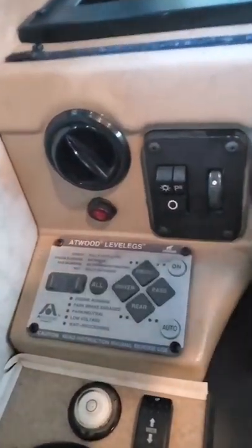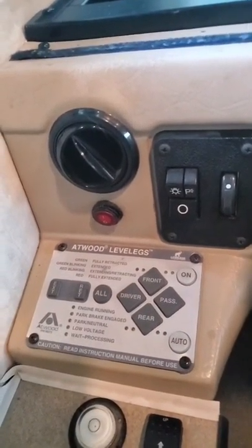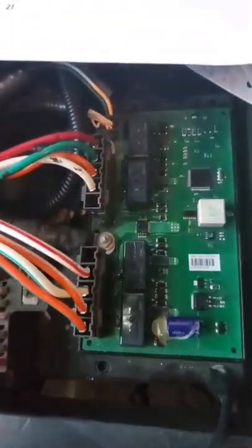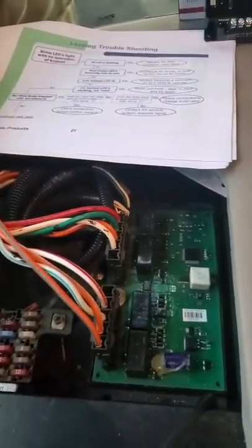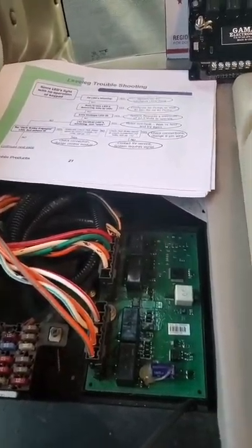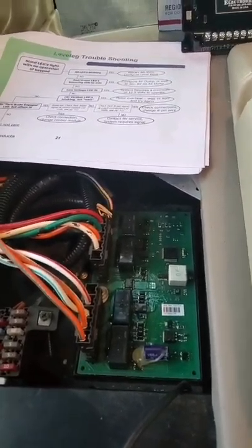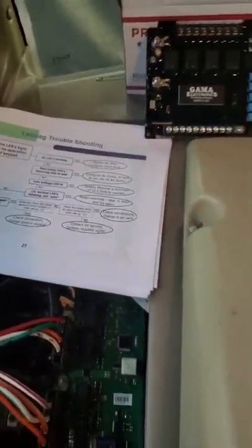Hello. I have a 2006 Bounder with the Atwood Level Legs system that does not work. I've got power to the panel, key on, emergency brake on, all those kinds of things. No power coming out of this panel - the Atwood system - and it's been a problem for a couple years now. The coach has got 20,000 miles on it and I've been stranded a couple of times with no power coming to the panel, the lights blinking, the legs not going down or coming back up. I've gone through the troubleshooting guide I found online from Atwood - I'll try and take a couple pictures of that so you can get one if you need it.